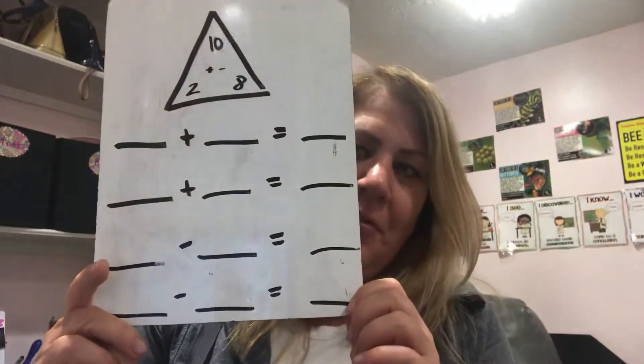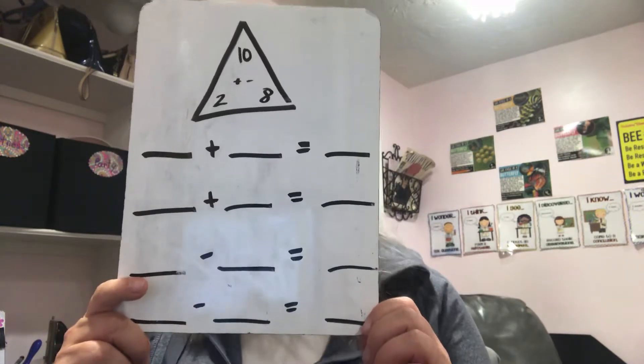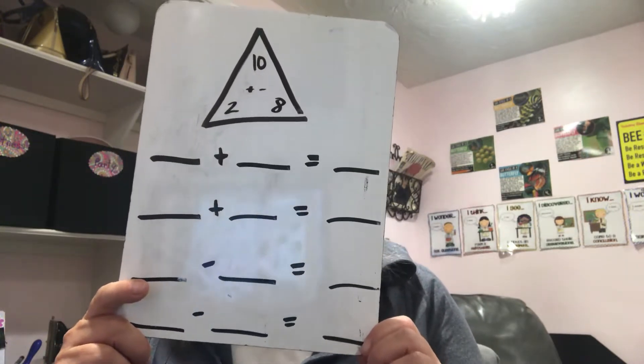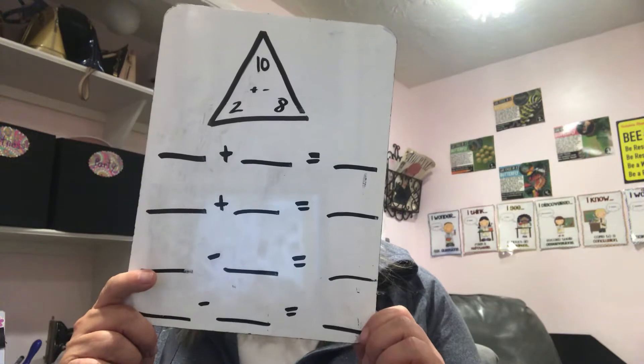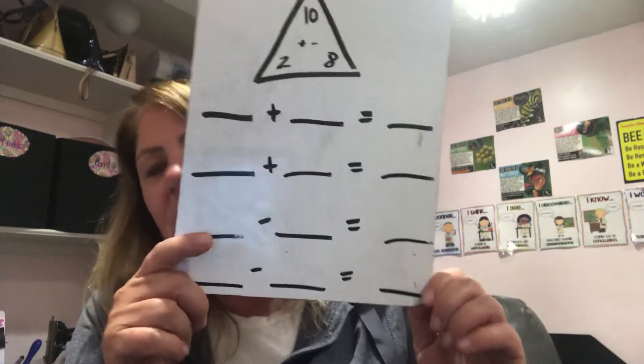Alright, now we're going to look at number one, and I'm going to help you solve it. You can see there's a 10 at the top, but 10 is our total, or our sum. And we have a 2 and an 8 at the bottom. And your board looks like this. I'm going to fill it out really quick, and you can be checking to see if you match up.